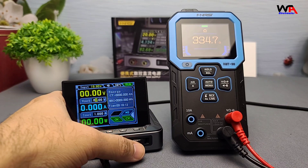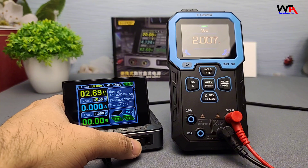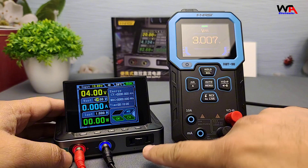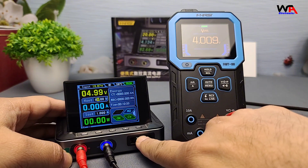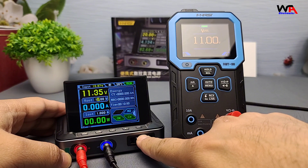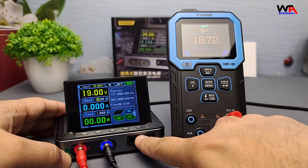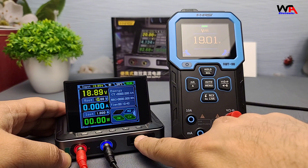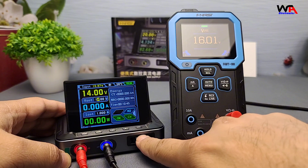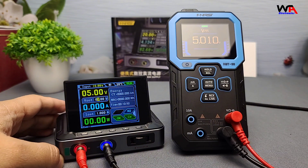Let's test the output stability of the FNERSI DPS-150 using a multimeter. As I adjust the output voltage on the power supply, you can see on the multimeter display that the readings remain highly accurate, closely matching the set voltage on the power supply. This shows that the FNERSI DPS-150 is a very reliable tool for precise voltage adjustments and stable power delivery in various electronics projects.